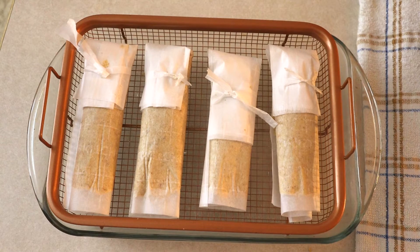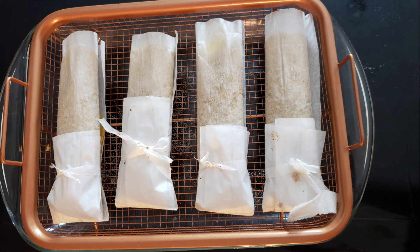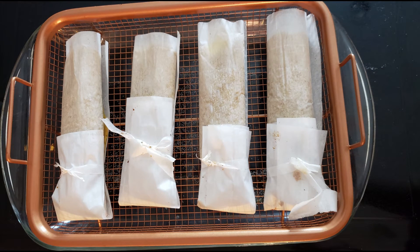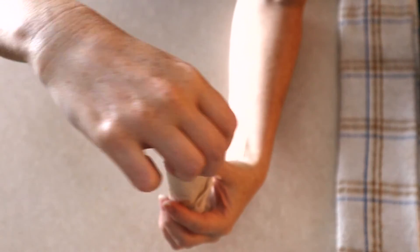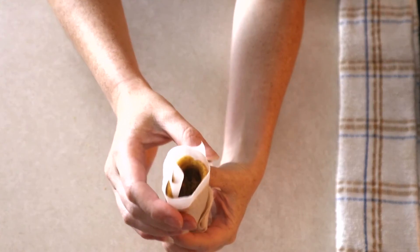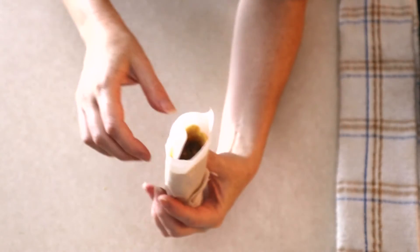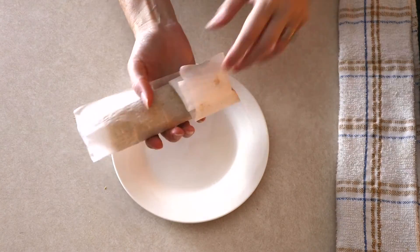Place it into your preheated oven and bake at 400 degrees for 20 to 25 minutes, or until the masa is no longer wet. Once baked, remove from the oven and let the tamales rest on the rack for about 10 minutes so they can continue cooking and firm up. After 10 minutes, check the tamales by sticking your finger into the open side of the packet and touching the masa — it should be soft but not wet. If it's still wet, pop it back in the oven for a couple more minutes.